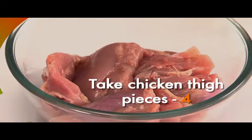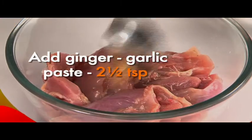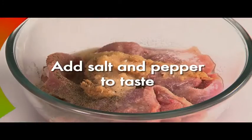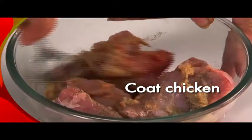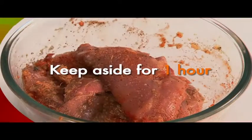Take the 4 chicken thigh pieces. Add 2 and a half teaspoons of ginger garlic paste, 2 teaspoons of vinegar, salt and pepper to taste, and 1 third teaspoon of red chilli paste. Coat the chicken with the spices and let it soak for 1 hour.